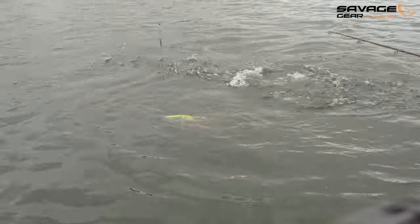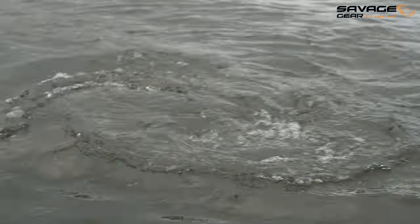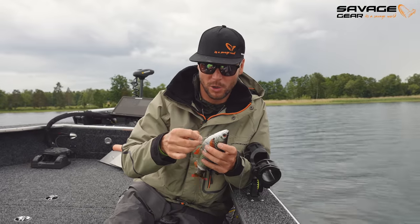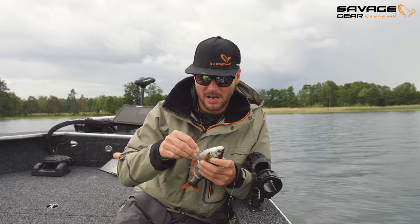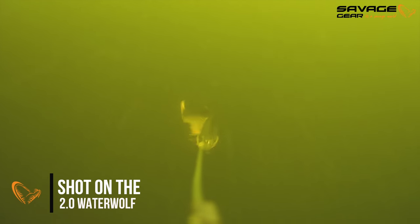They're really nailing them today. Francis is catching so well on the 25cm moderate sink lemon trout roach — kind of a funky name. I'm going for the chub. It's one of the most natural colors Savage has produced.